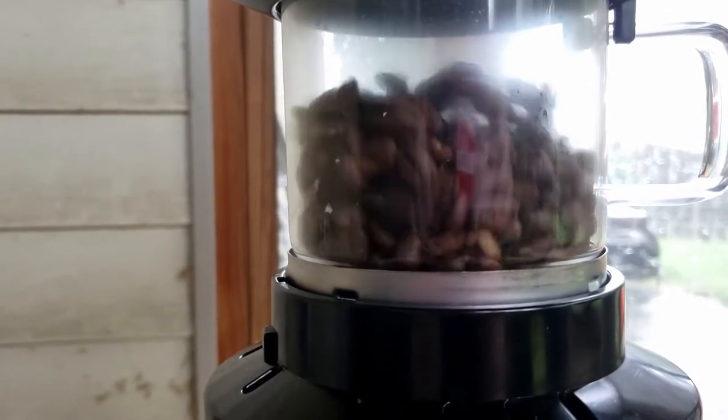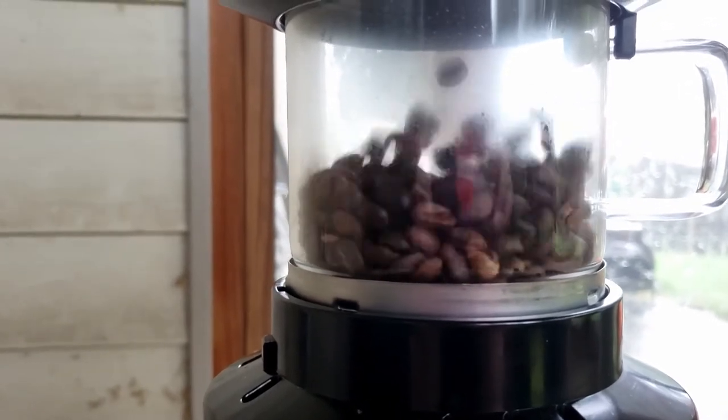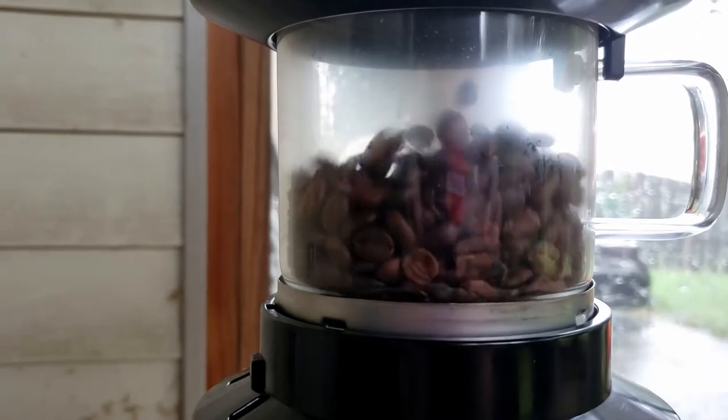Around this stage the second crack really comes in, so you have to keep your eyes on it to make sure they don't go too dark. You want to hear sounds like a good fire — not quite, but like a mix between popcorn and fire.